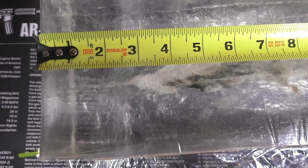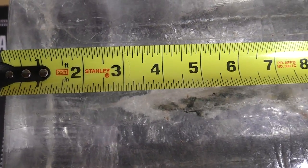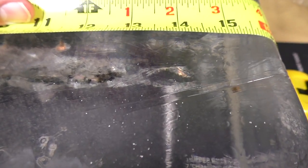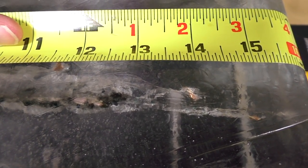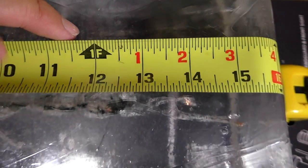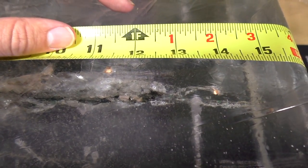That expansion led to a lot of kinetic energy being dumped. You can see here at about the two and three quarter inch mark is when we have our expansion beginning, and then we have full expansion by the four inch mark. Around that four to four and a half inch mark, the permanent wound cavity was about an inch and three quarters. The fragments of the copper jacket were deposited at the 14 inch mark, the 12 inch mark, and the 11 inch mark, and they all left their own little permanent wound channel as the base traveled on through all 16 inches.